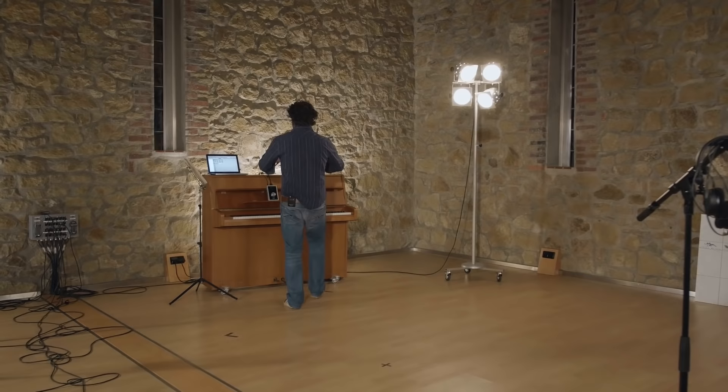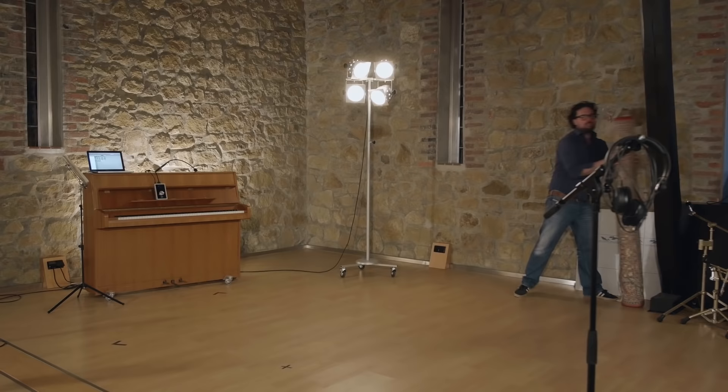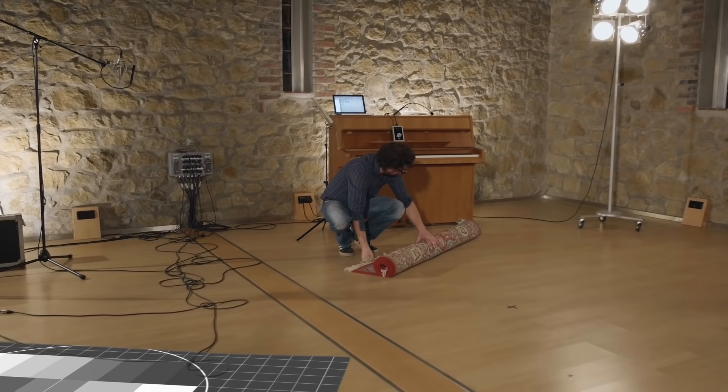Last but not least, you will need a room that is quiet and that sounds good. Make sure there's not too much street noise or fan noise from your computer. And if you want a direct, in-your-face vocal sound, look for a room that sounds reasonably dry. Bathrooms are usually too ambient, but a bedroom or a living room is often good enough.